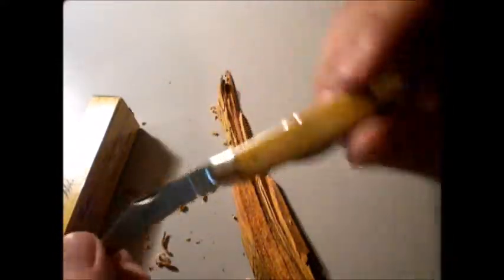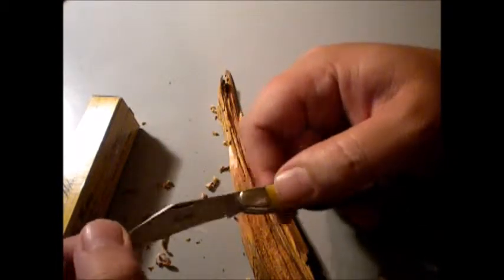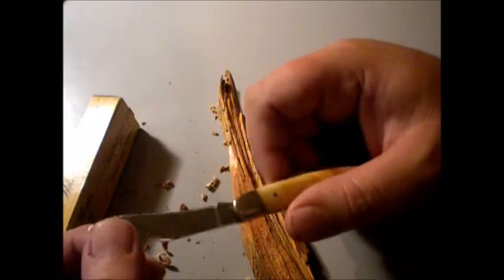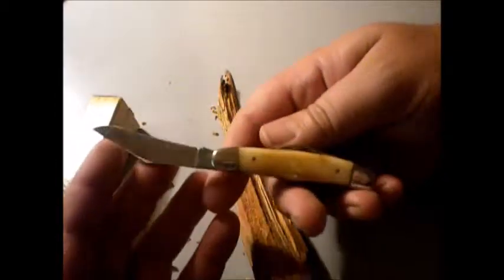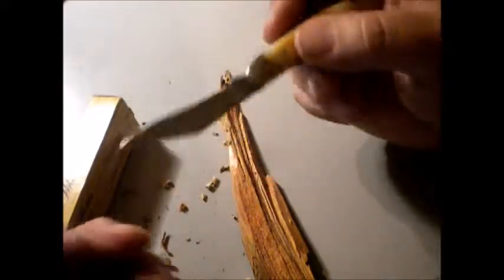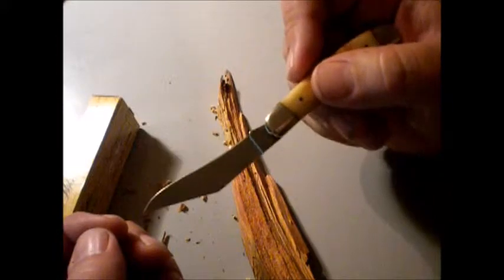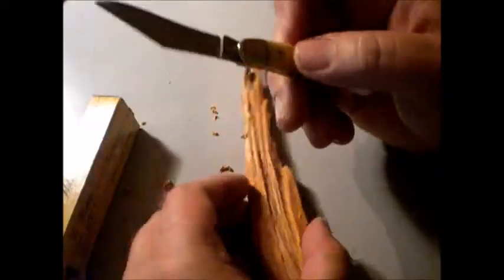I wanted to show you the new Whittler. It's got a bone handle on it and it's a pretty nifty little knife. I haven't done a video on this before - in fact, I don't think I've done a video on a Whittler at all. The knife is kind of curved in and over a little bit, which makes it so that you can do whittling and carve a little block. It's a nice little knife, pretty nifty.